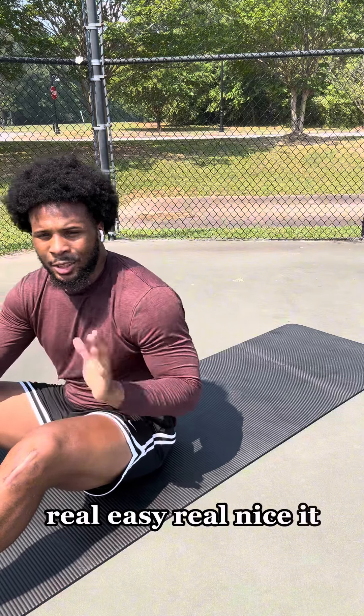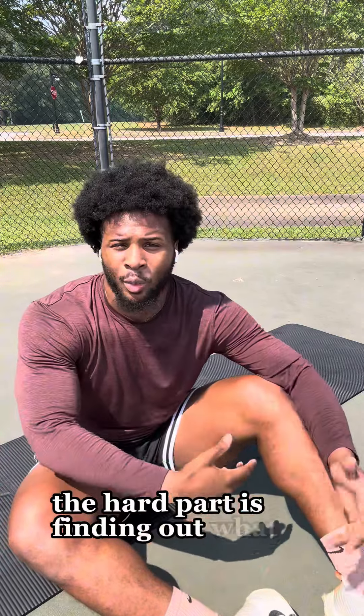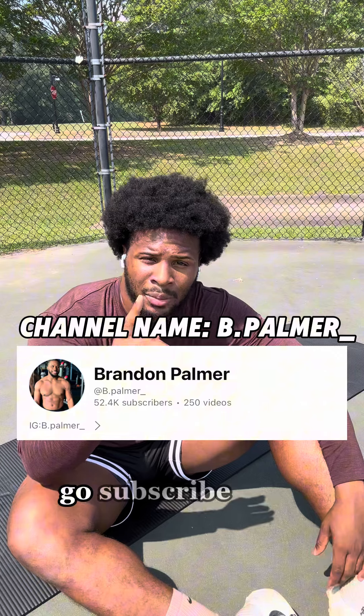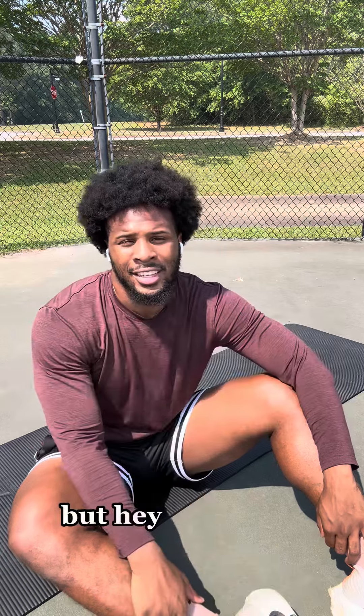It doesn't take a lot, but it does take consistency. The hard part is finding out what to do and how to do it — I just broke down a full workout. It's posted on my YouTube channel, go subscribe, comment the date you'll be starting these workouts, and comment future videos you'd like to see. Until next time.